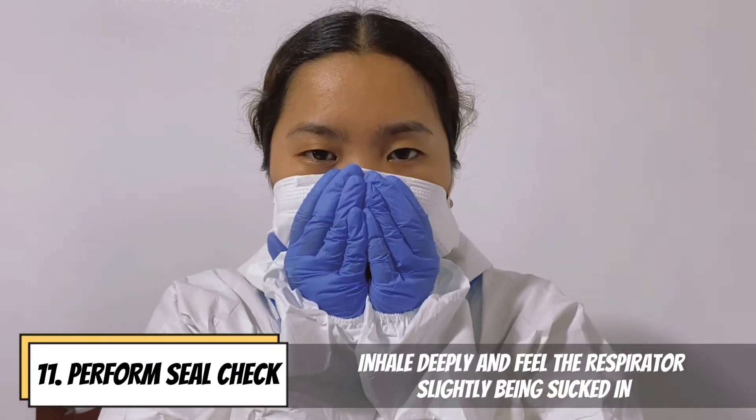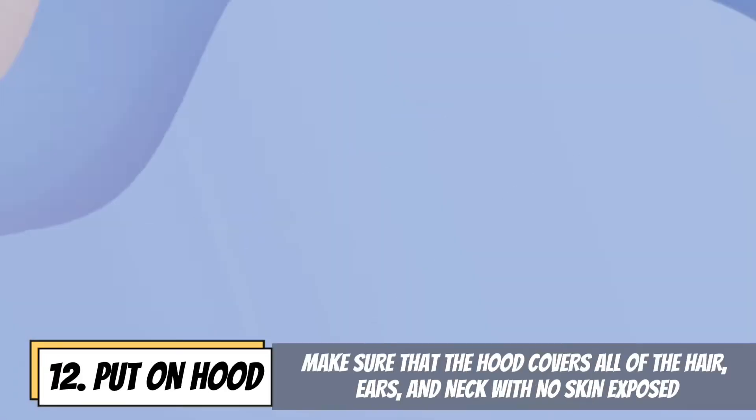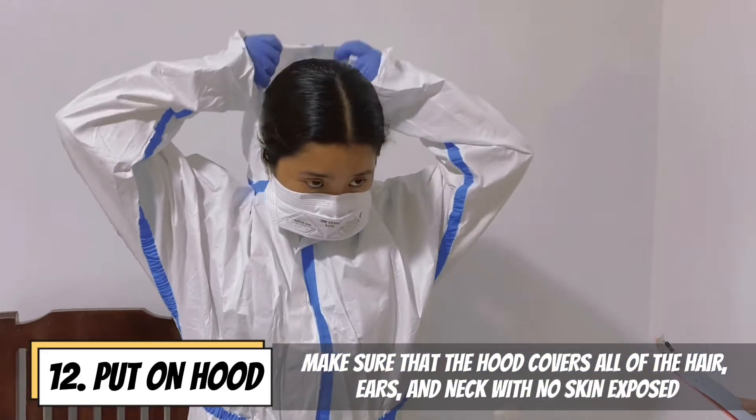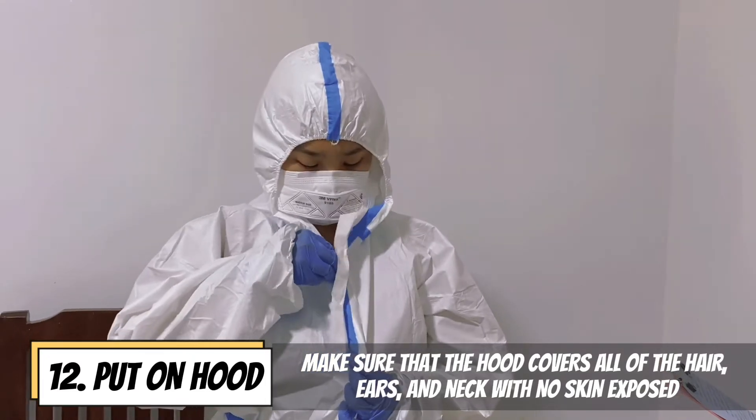Inhale deeply and feel the respirator slightly being sucked in, then exhale sharply and feel the respirator slightly bulge. Put on the hood and make sure that the hood covers all of the hair, ears, and neck with no skin exposed.